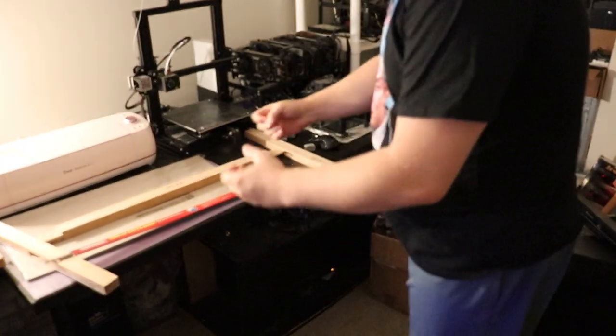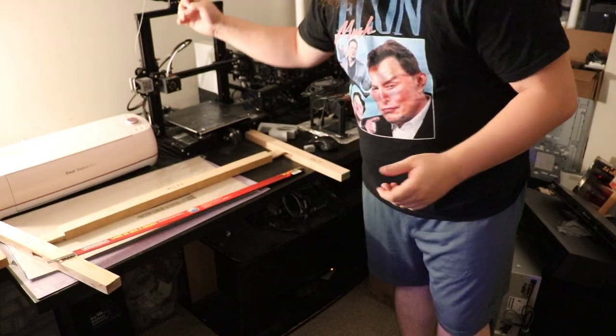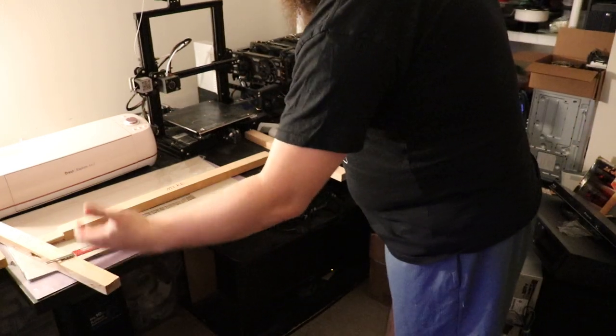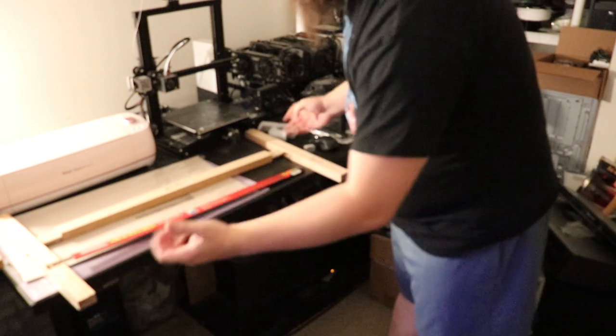On this table you can see I've got a few things: my mining rig in the corner, my 3D printer, my ultra-manly cricket vinyl cutter, and right here — these are the actual pieces to the pack frame saw.